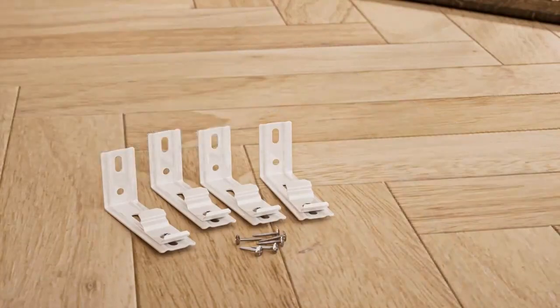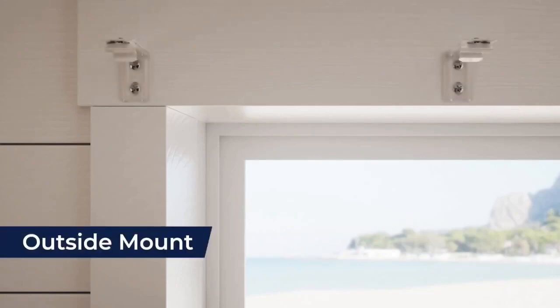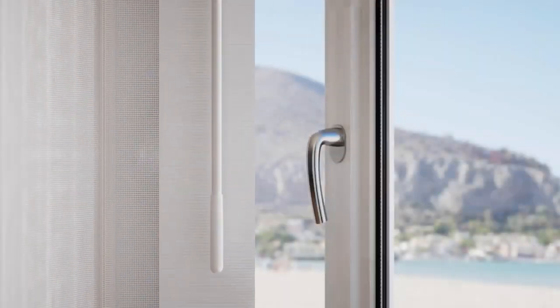First, decide where you'll be installing the brackets. There are two types of mounts: inside mount or outside mount. Whichever type of installation you choose, make sure the brackets are installed far enough forward so you'll have enough clearance to open and close your shades without interference.